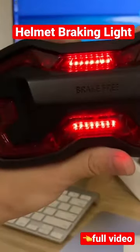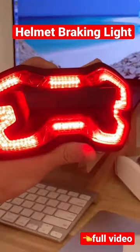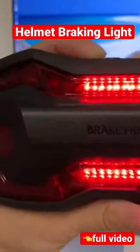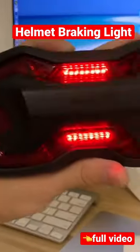So it has two ways of flashing. One is a normal slow down, like that. And another way is a sudden, intense slowing down, which will flash three times to make it more visible.